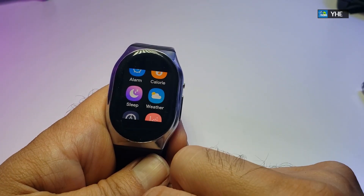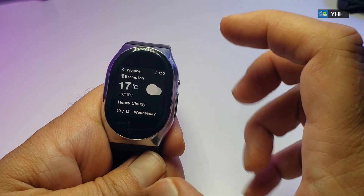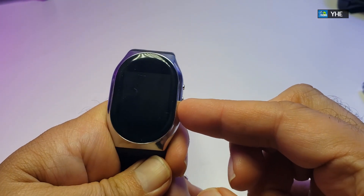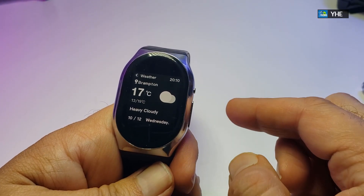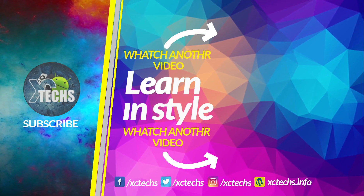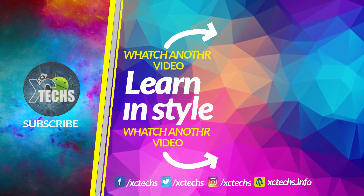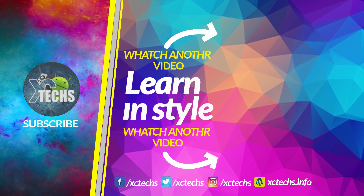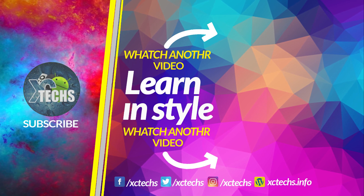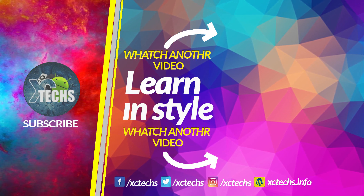All the links will be available so you can order it. I hope you guys like our video — if you do, click the like button and subscribe button, and comment at the bottom. Always remember to visit our website at xctex.info, like us on Facebook, follow us on Twitter, Instagram, and other social networking platforms. Thank you, and have a great week.